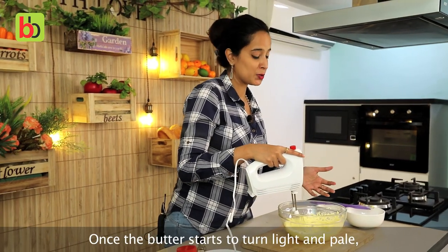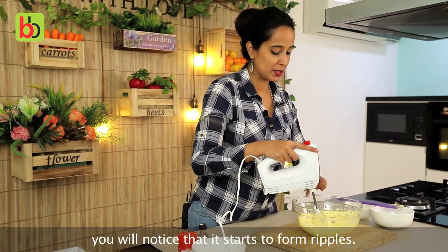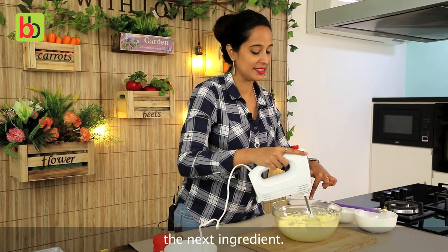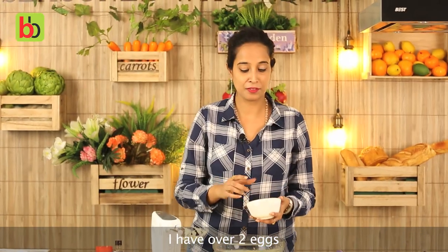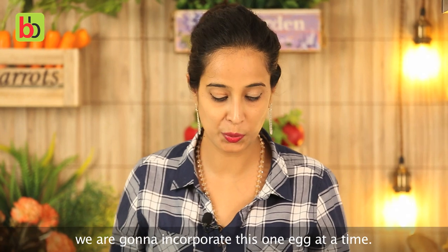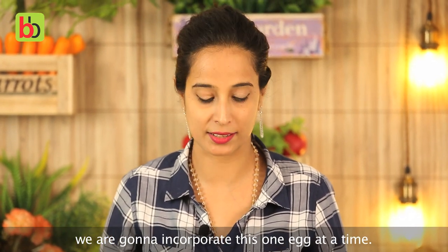Please note that you do not have to interchange the caster sugar with icing sugar because chemically they have a different composition. We are going to beat this up until the mixture becomes light and pale in colour and has a smooth shiny texture. Once the butter starts to turn light and pale, you will notice that it starts to form ripples — that's when you know you can move on to add the next ingredient. I have two eggs here, again at room temperature, and we are going to incorporate them one egg at a time.